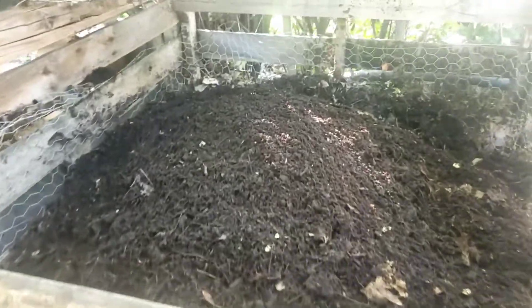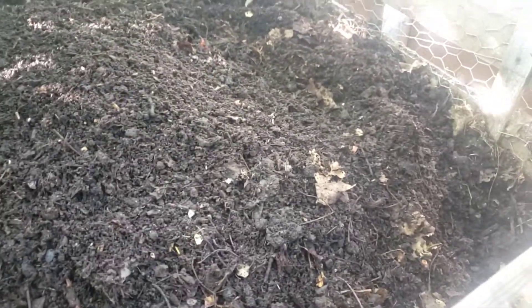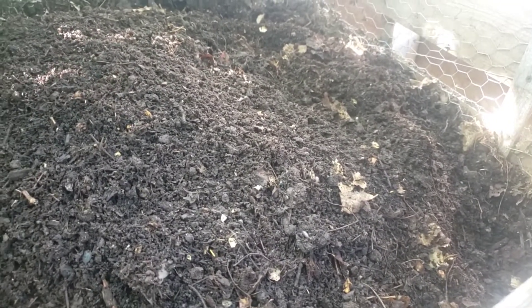So now this bin is full. It's been compacting and I've been going through it pulling out big sticks and throwing them into my starter bin. This one I usually let it sit and mix the top for about a month to two months as I start screening it off. I'm probably going to start screening it earlier because as you saw I don't have any compost in my screen bin.